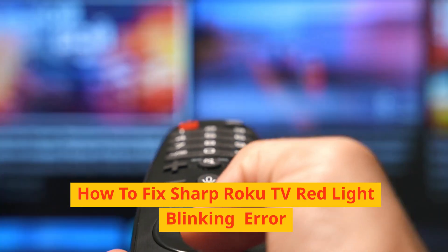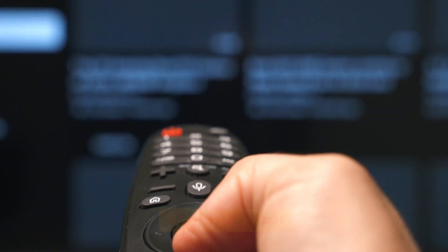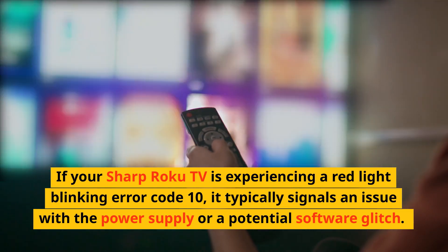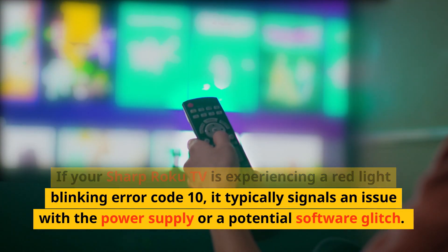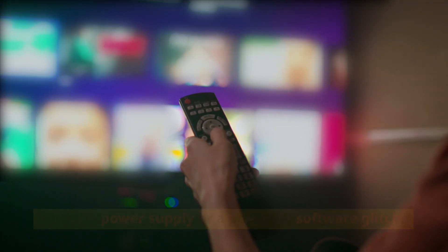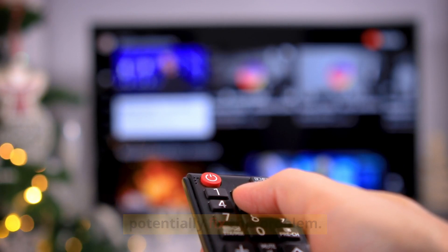How to fix Sharp Roku TV red light blinking error. If your Sharp Roku TV is experiencing a red light blinking error code 10, it typically signals an issue with the power supply or a potential software glitch. Here's a step-by-step guide on how to troubleshoot and potentially fix this problem.